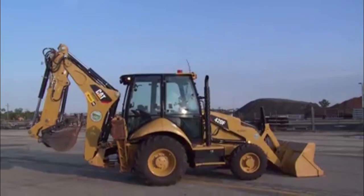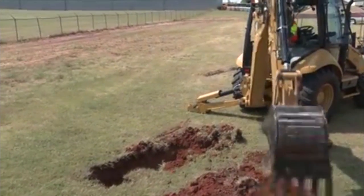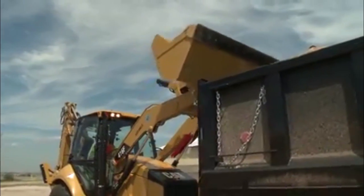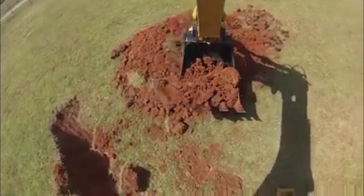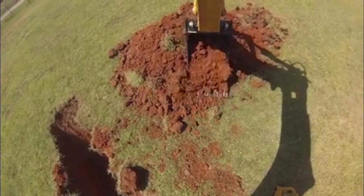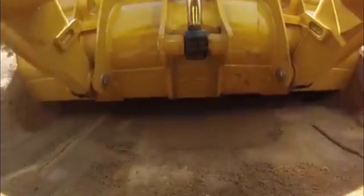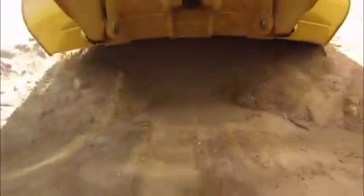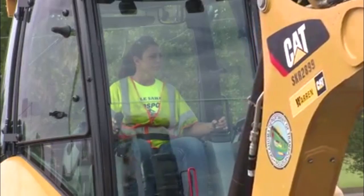Welcome to ODOT's Backhoe Training. These videos are by no means a replacement for your manual — they are simply visual aids in addition to the manual. The backhoe is one of the most essential pieces of equipment at ODOT. From trenching and material handling to clean-up operations and snow removal, this versatile machine is an important part of your daily operations.